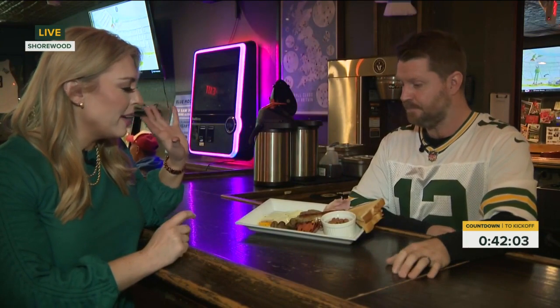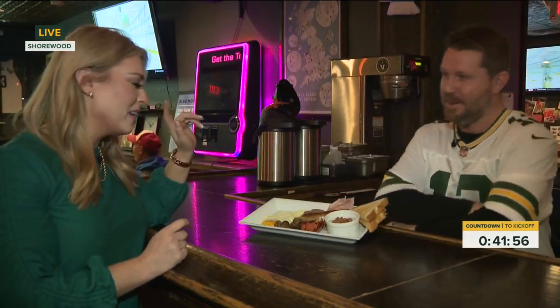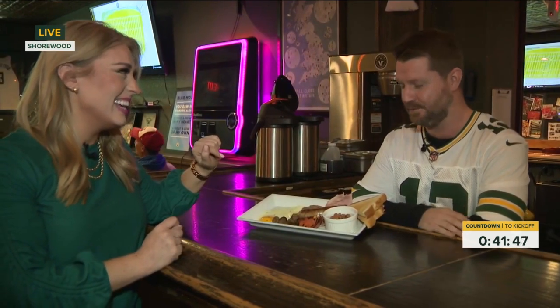What kind of drink pairs best with an English breakfast? A pint, of course! Did I even have to ask? But we've also got English breakfast tea and coffee for the early risers. For those who aren't ready for alcohol just yet, we do have English tea.